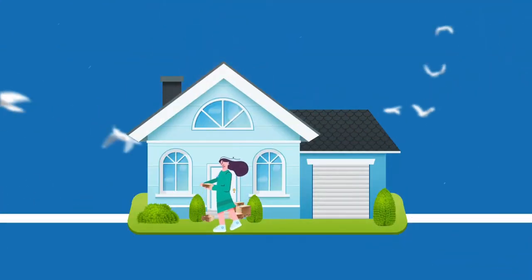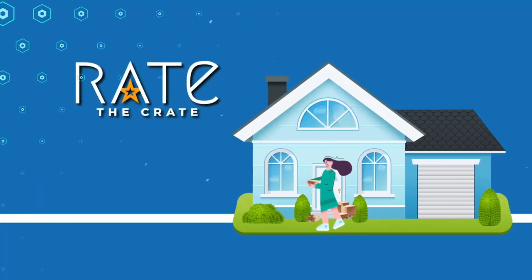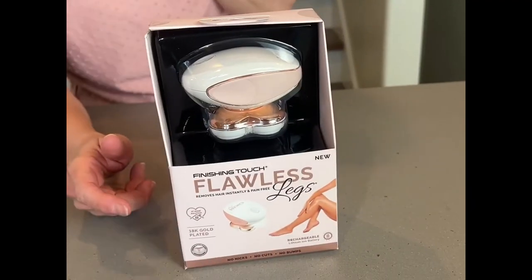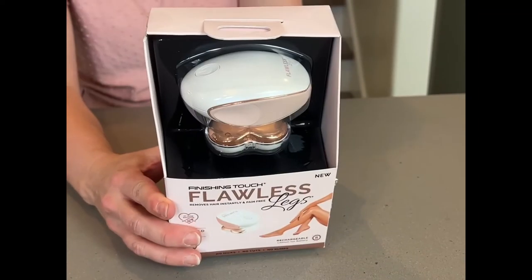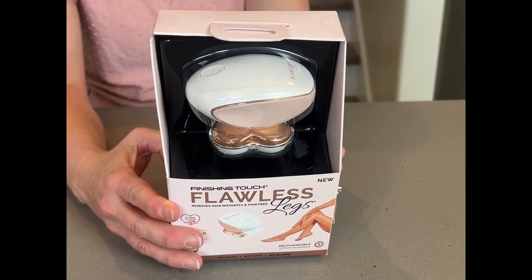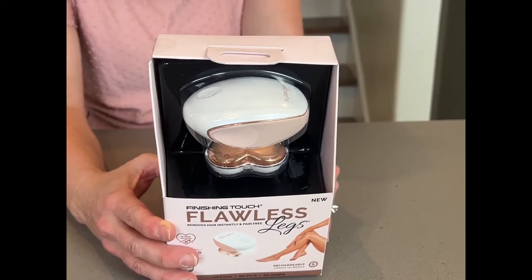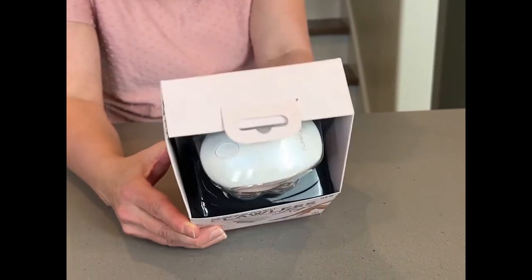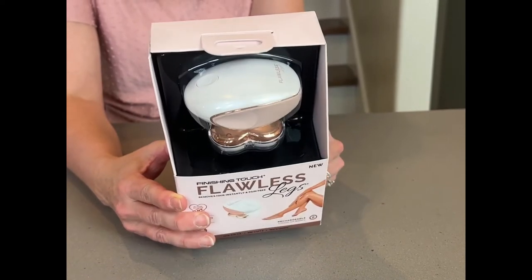I'm going to open the Finishing Touch Flawless Leg. This is a beautiful package — it's gift worthy. It's really pretty, and this is rechargeable. You can shave your legs with it, it has a light that lights it up, and it has this beautiful look. So let's open it up and then I want to try it.